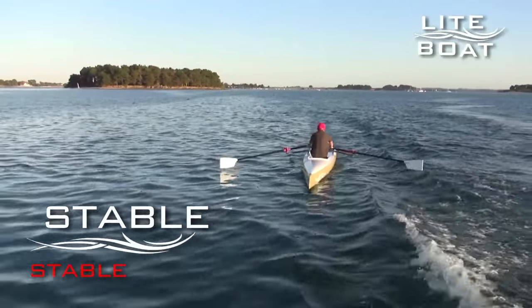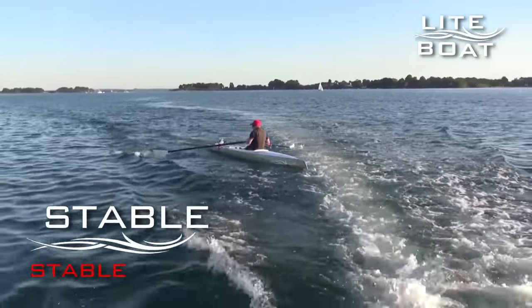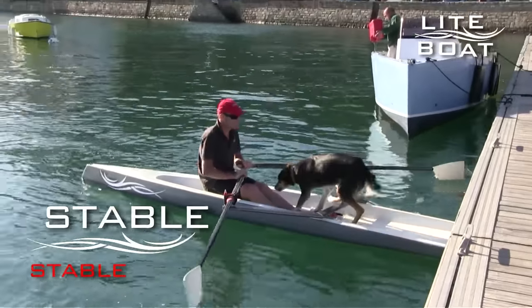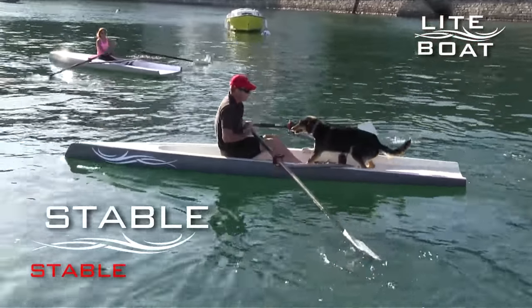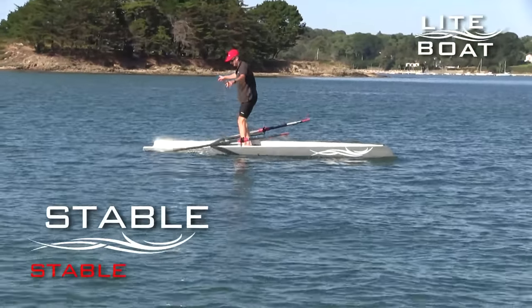Its second characteristic is that it's stable, which enables it to go out in slightly more bumpy conditions or in a stronger wind strength than a standard rowing boat. This was achieved by a new style of hull. The back of the boat is quite wide. Sam Manuard is the designer of the hull, and the design type enables great stability as soon as the boat is slightly tipped to one side or another.